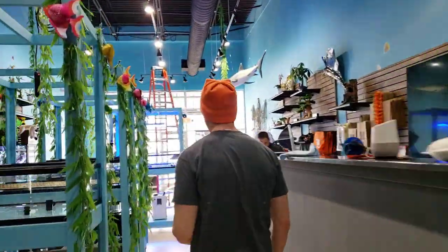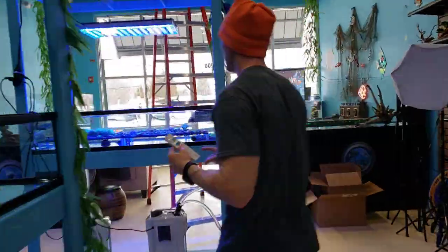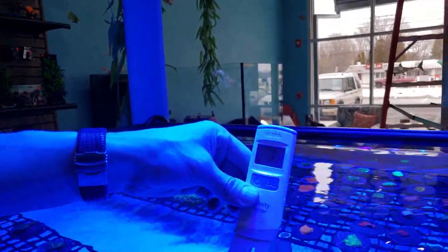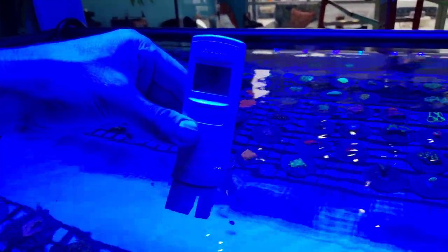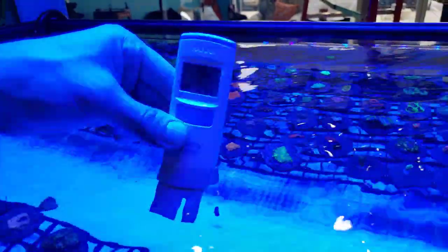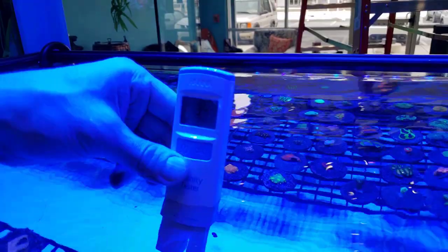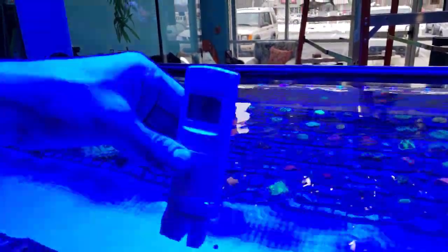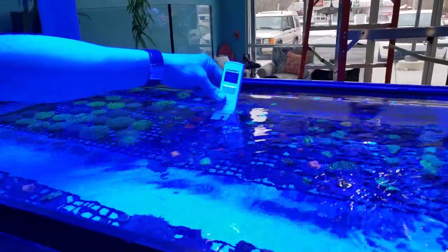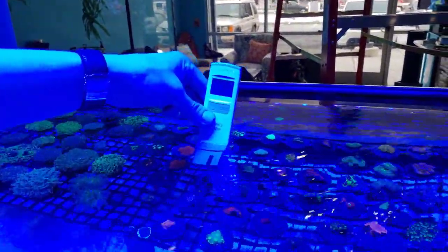We can check our fry tank up front. This thing has been running for a while, so it should already be after it, and we shouldn't have any issues. The salt should be around 35 to 36 — and look at that! I don't know if you guys can see under the blue light, but now the current is blowing on it so the numbers are bouncing around a little bit. But it's right around 34.